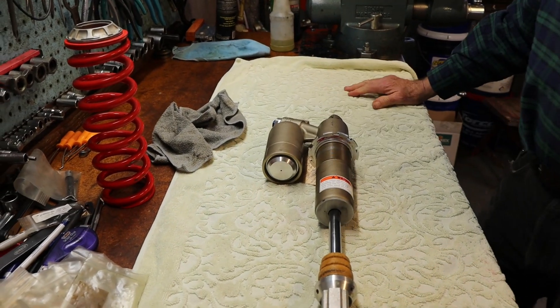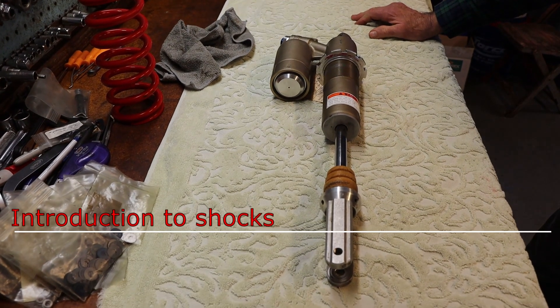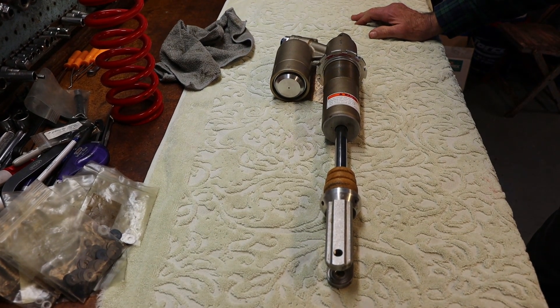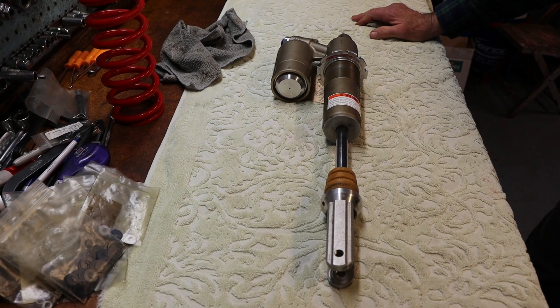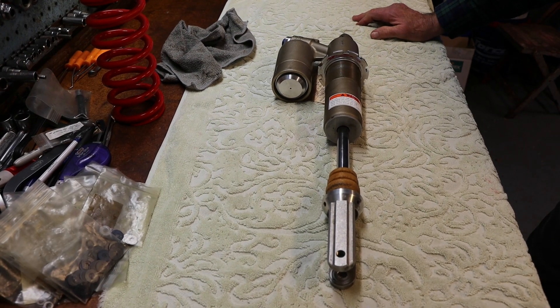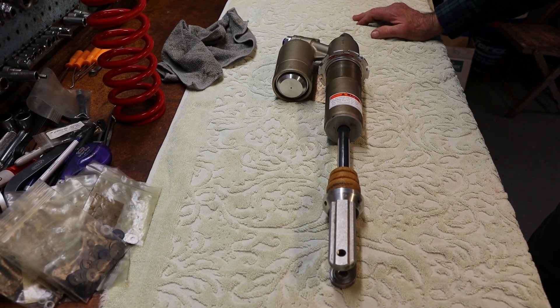For 2023, Beta has switched to KYB shocks for the race version machines. I'm happy about that because the accessibility of KYB is really good for the average customer — anybody that does this kind of work is going to be able to service a shock like this.